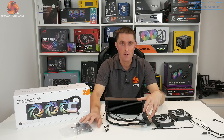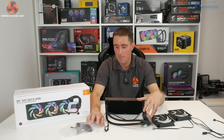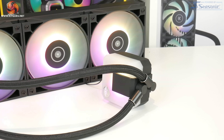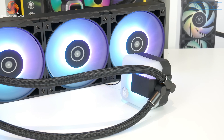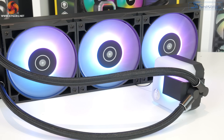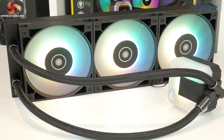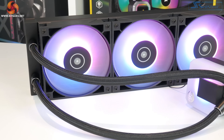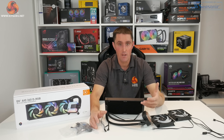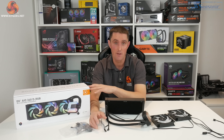Looking at the bag with all the screws and cabling, I've noticed there isn't any simple RGB controller included. That might be an issue for anyone on an older motherboard that doesn't have 3-pin 5-volt ARGB headers, meaning you'd have to buy the RGB controller separately — EK do sell their own, but that will increase the overall cost.